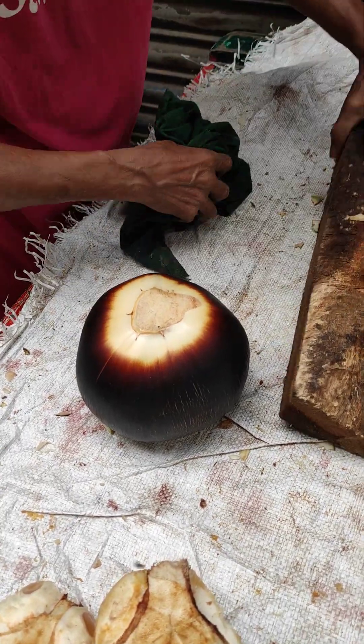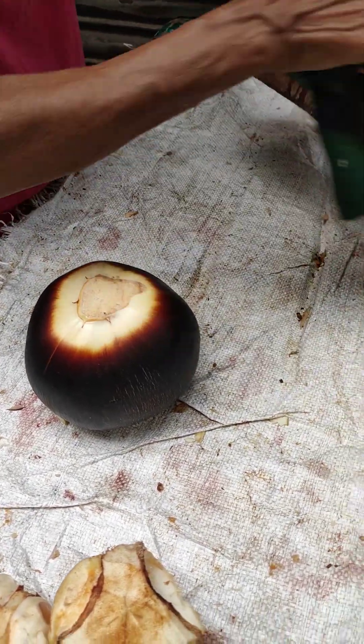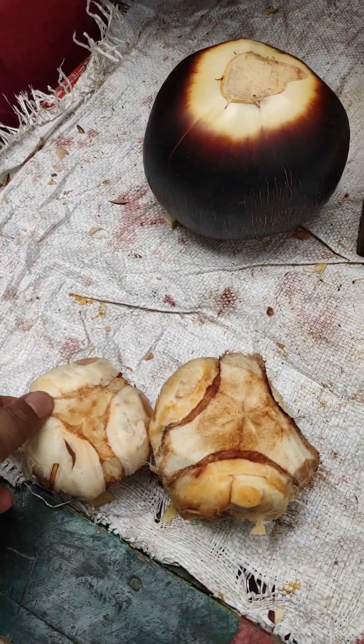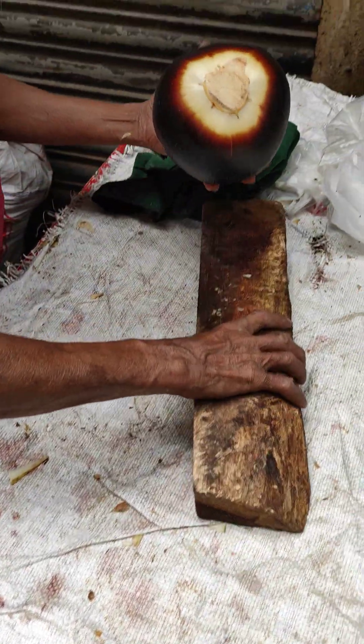We cut the cut and cut the cut. We cut the cut and cut the cut.